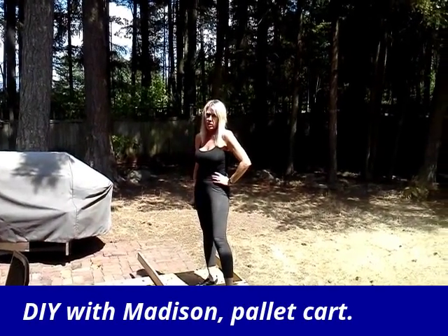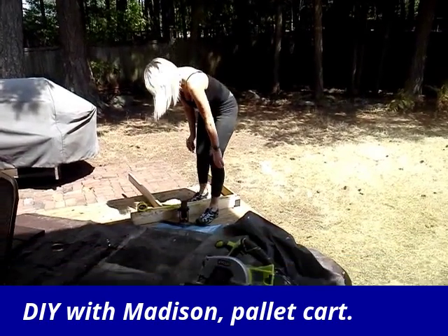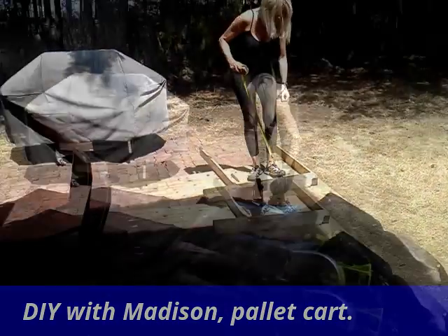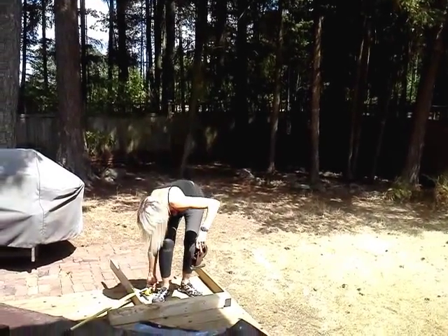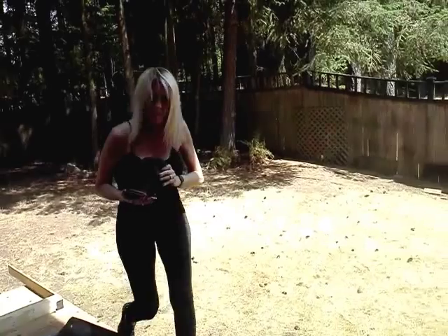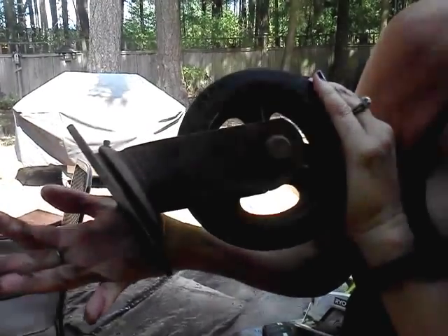I'm making the industrial cart coffee table. Is it going to be cool? Bring one over. I'll show you later. I don't have my shoes on. Let's see what you got. Isn't that beautiful? It would be darn cool.